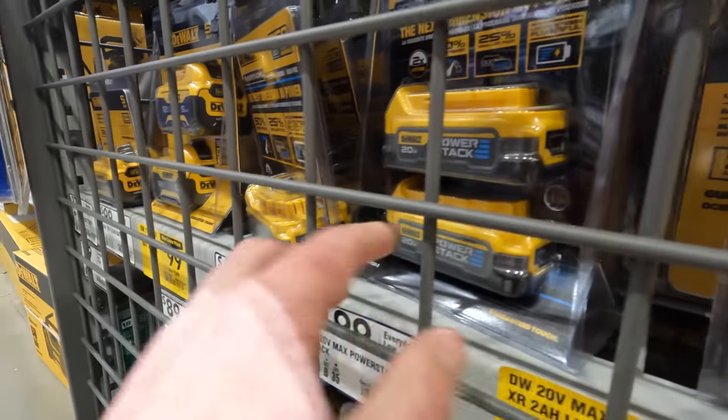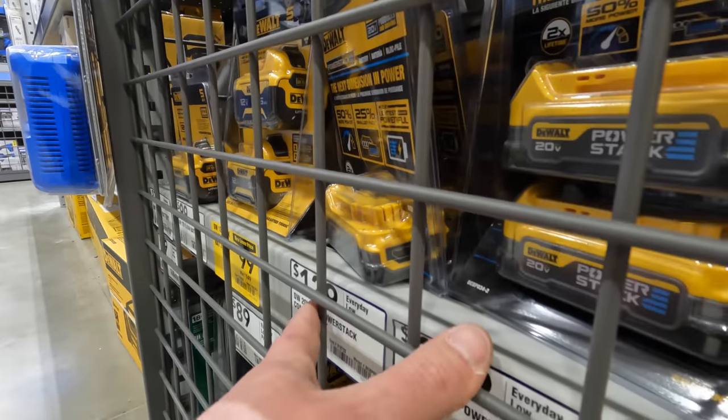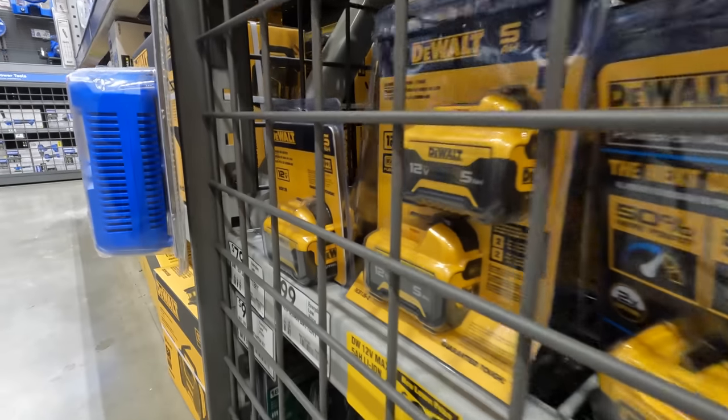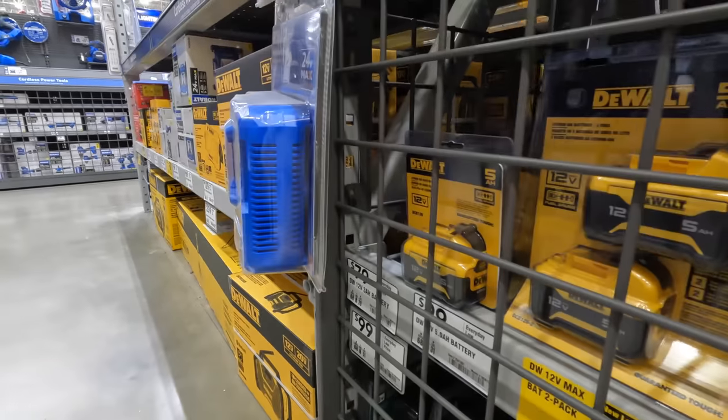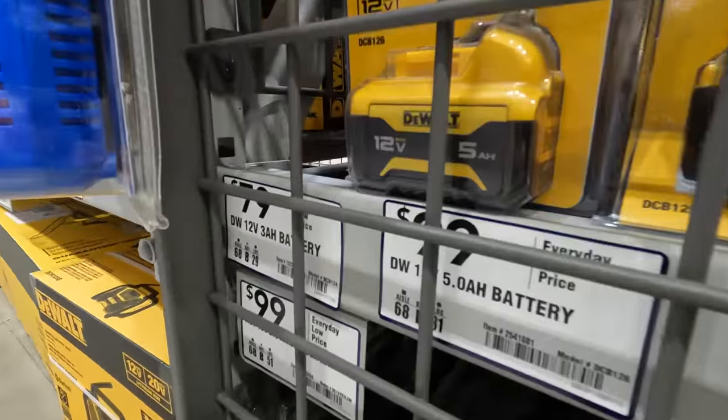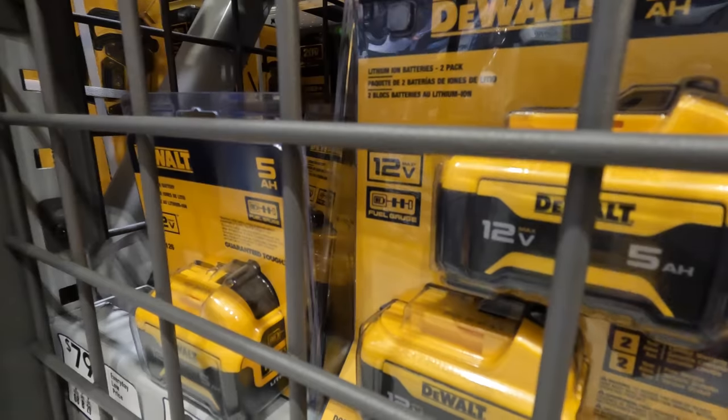For DeWalt: 200 for two 1.7 amp hour PowerStack batteries, or 129 for one 1.7 amp hour. 100 for two five amp hour batteries for the 12V Xtreme system — or 100 for one, so definitely go for the two.